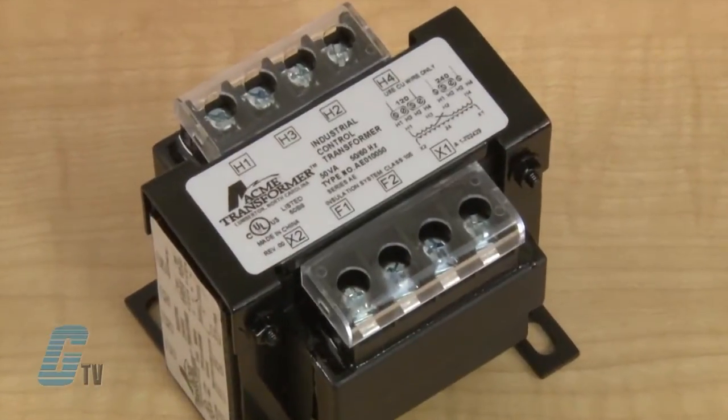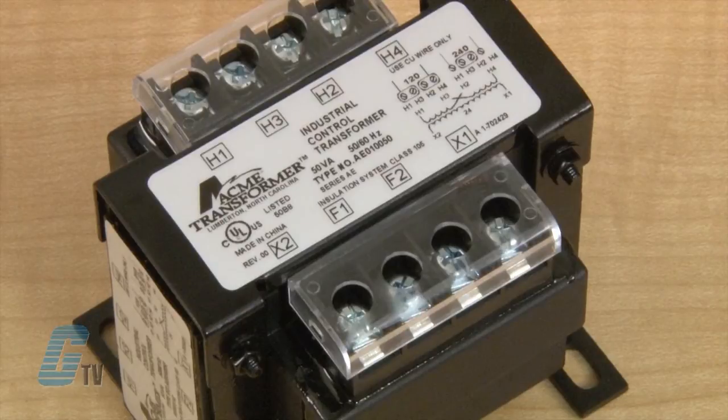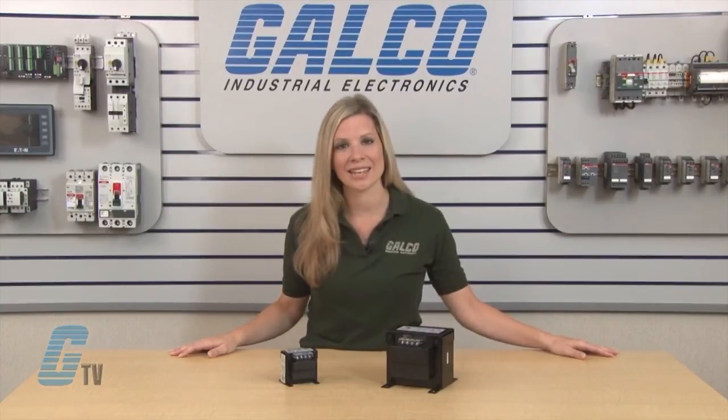The molded terminal blocks with isolation barriers prevent arc over and allow full access for solid termination with a full ring terminal. Fused blocks are available as field or factory installed and can offer protection on the primary, or the primary and secondary.